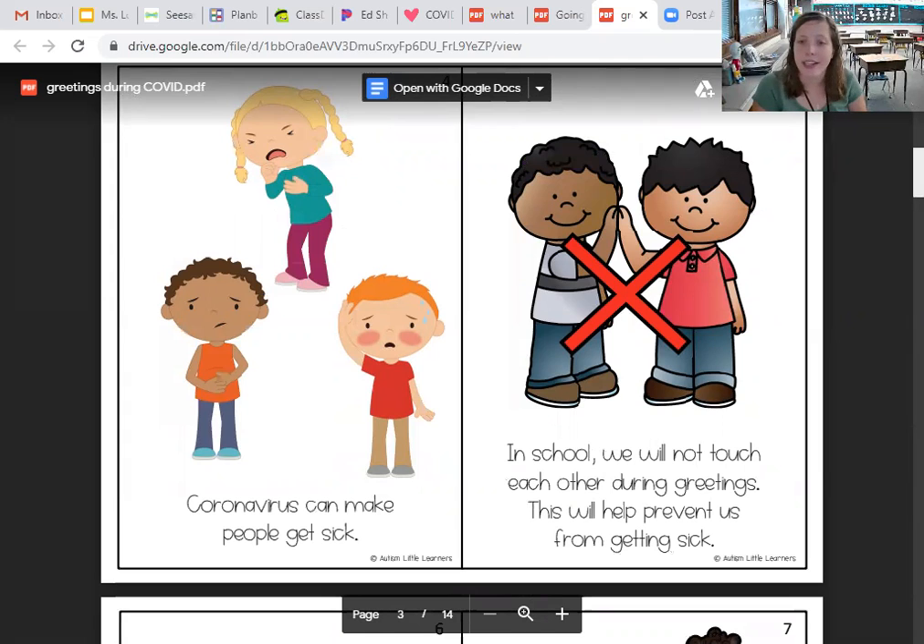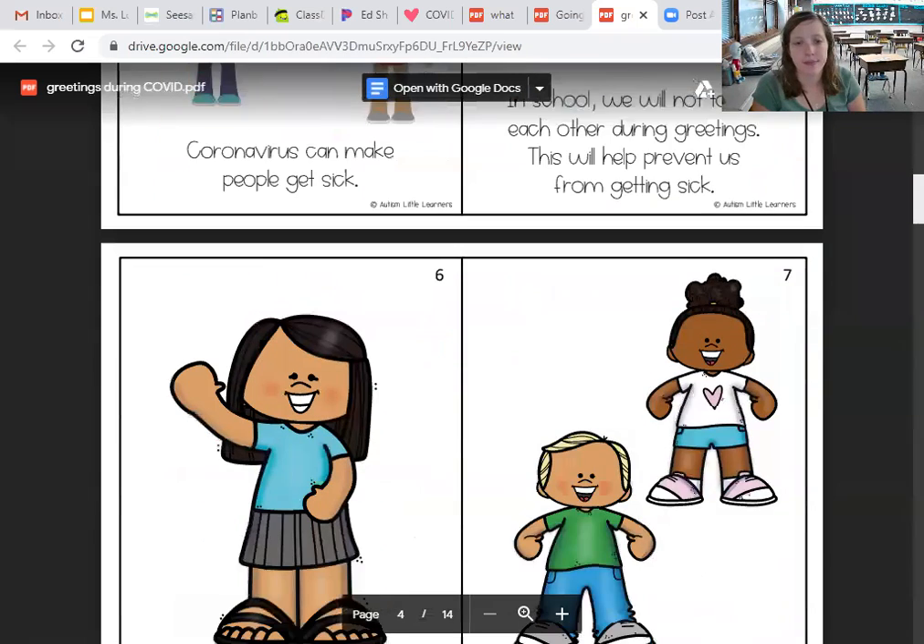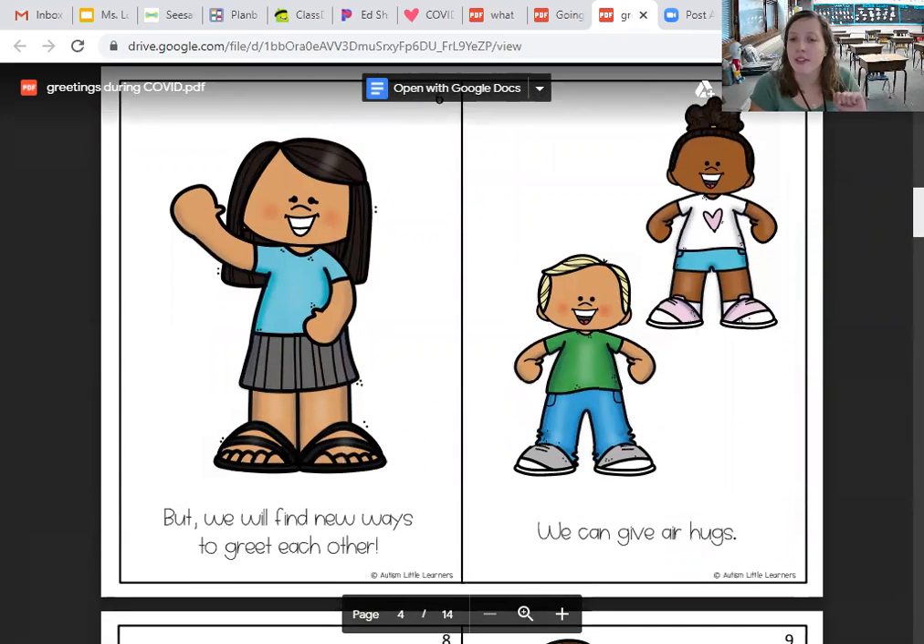In school we will not touch each other during greetings. This will help prevent us from getting sick, but we will find new ways to greet each other.